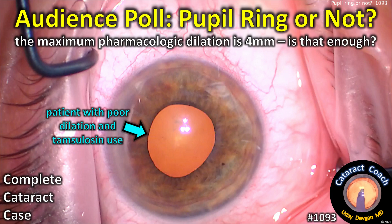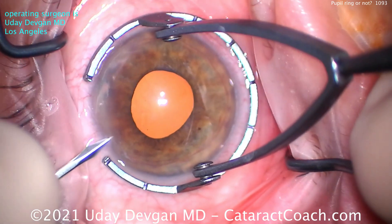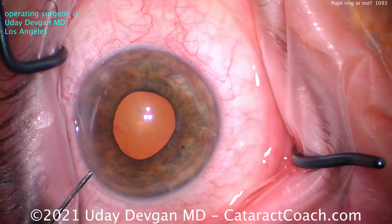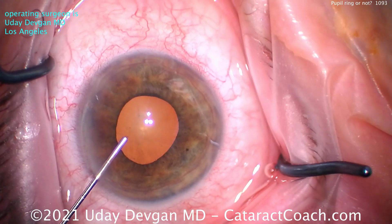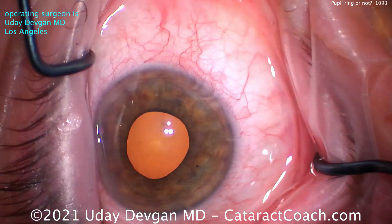Cataractcoach.com audience poll: pupil ring or not? The maximum pharmacologic dilation is about four millimeters — is that enough for you? The patient also uses tamsulosin, also known as Flomax, a medicine that helps with benign prostatic hyperplasia, but it also makes the iris floppy and minimizes tone of the iris.